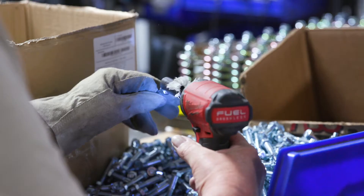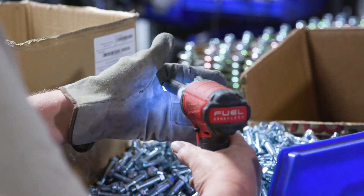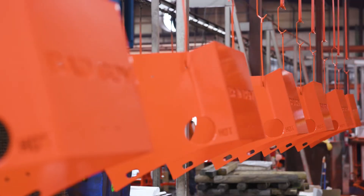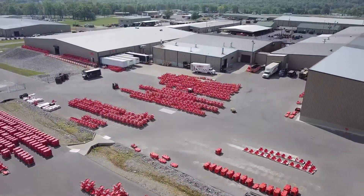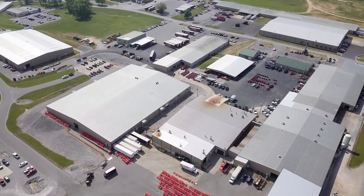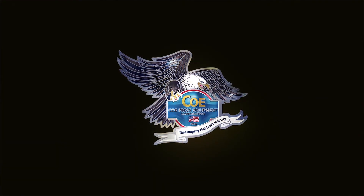Our expectations for the Coe line is to make us more efficient and meet and exceed our demands for blanks. Working with Coe actually reminds me of working with our guys here at Bad Boy — the way they laugh and have fun and just look like they enjoy life and their jobs. Truly great folks to work with.